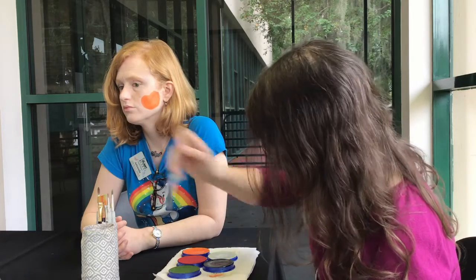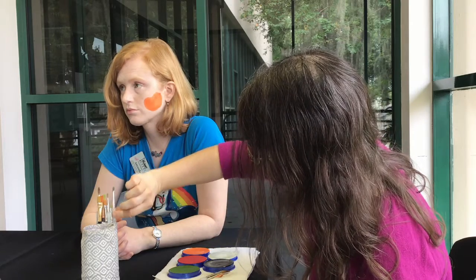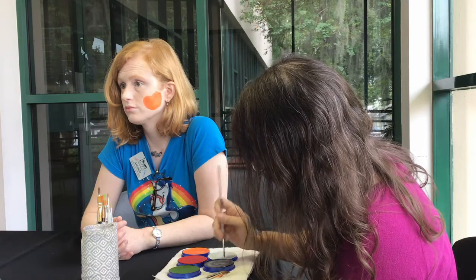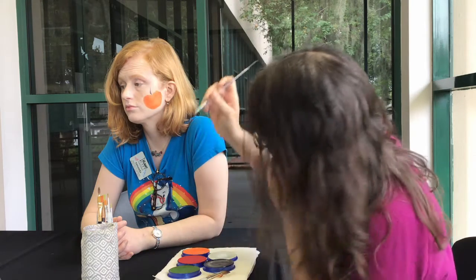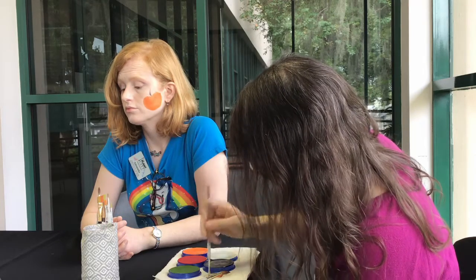Now I'm going to go to a smaller brush. I'm going to do some smaller details. I want to use black for the stem, right here. It's a quick little line. Then I'll rinse my brush.